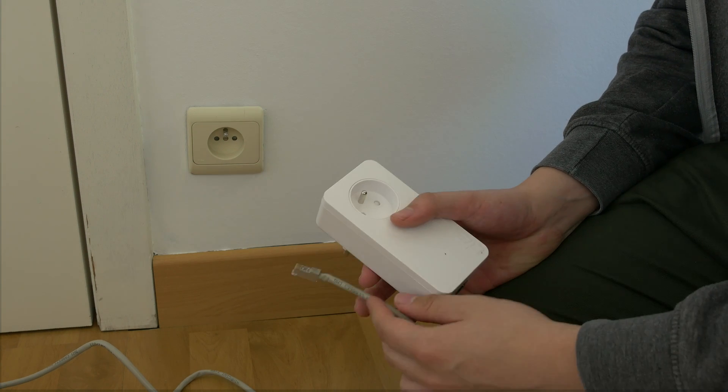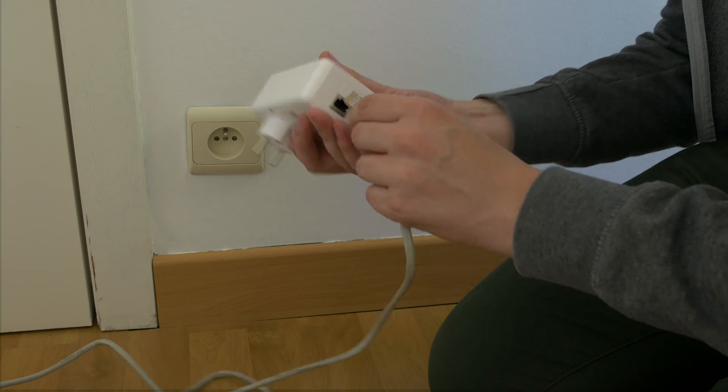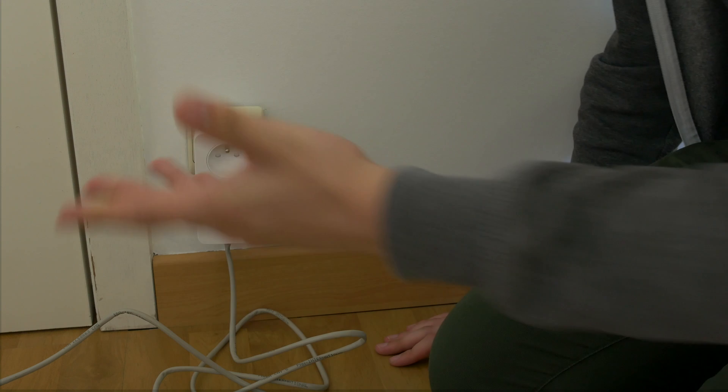If you thought setting up Wi-Fi was easy, wait till you see PowerLAN. You just need the cable from your modem, plug it into the PowerLAN adapter, and plug it in.